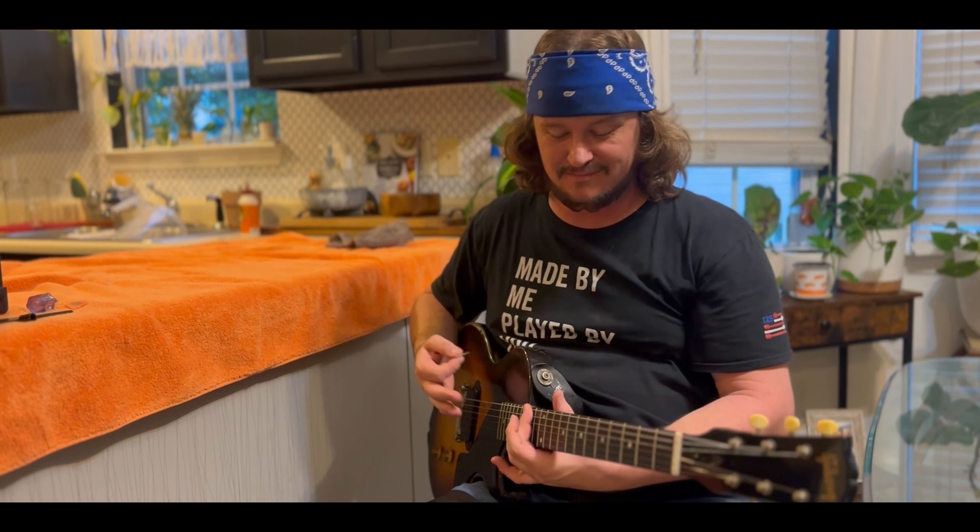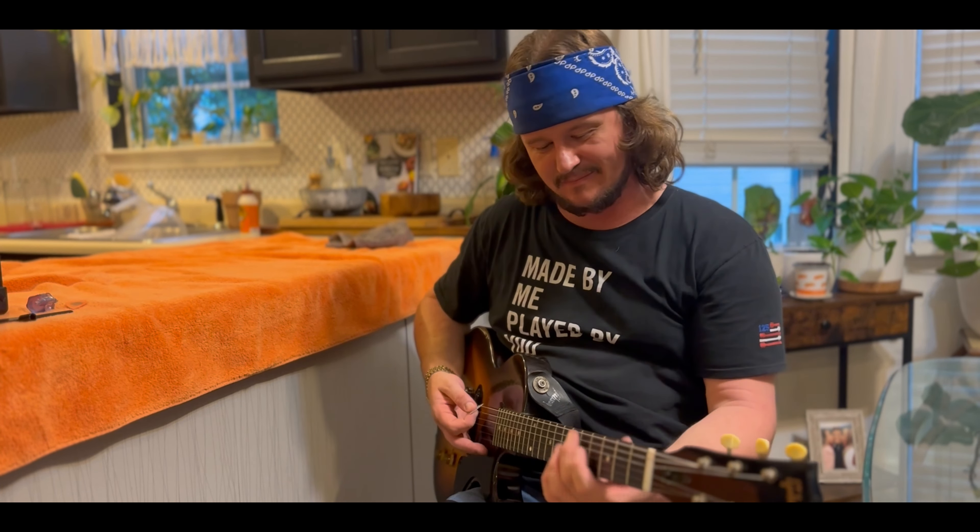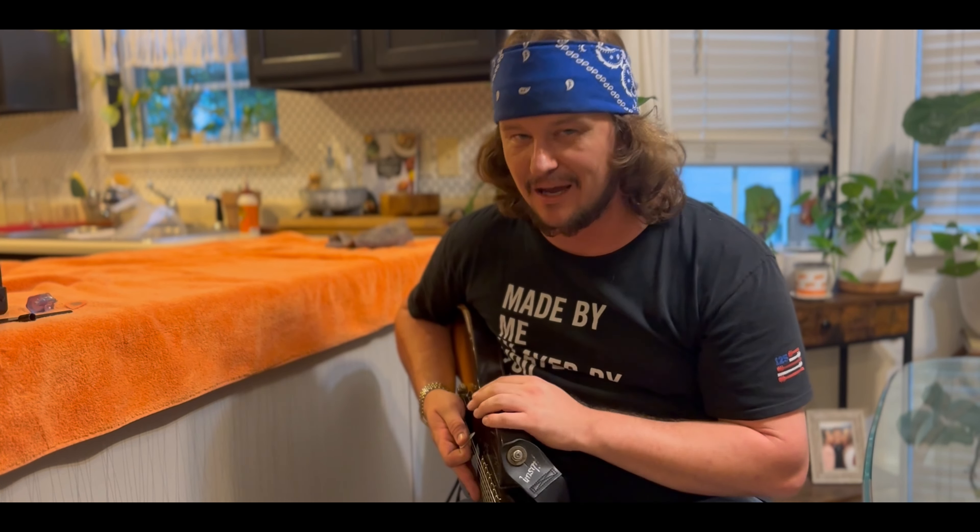Yeah, this sounds great. I'm digging it for sure. Y'all got to come out to the show. We're going to be playing this here at Atomic City on Friday, Boss Hogs on Saturday. Both shows start about 7:15. We'll probably play until 10, 11 o'clock. We'll play all night — who knows? We'll probably be singing out in the parking lot all night. Hope y'all can make it out.